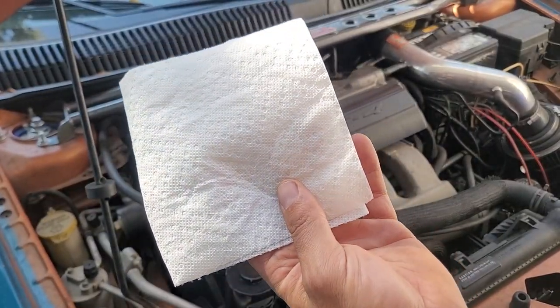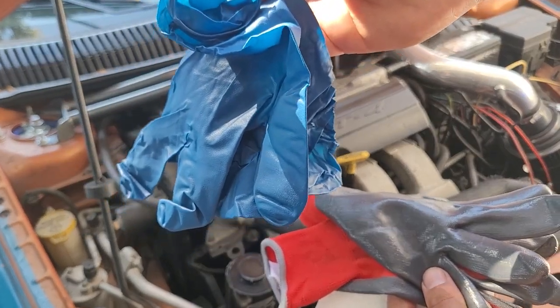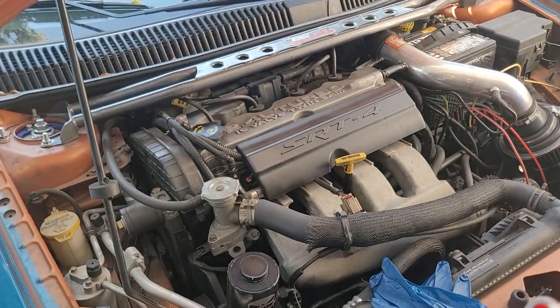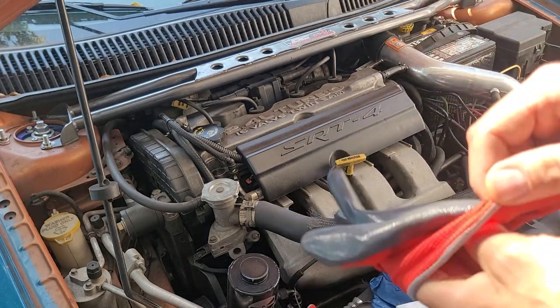Tools you're going to need: some white paper towels will come in handy, and some gloves — whether you use the plastic ones, the rubber ones, whatever you want to use. Those will come in handy. I think I'm just going to throw these guys on for now.